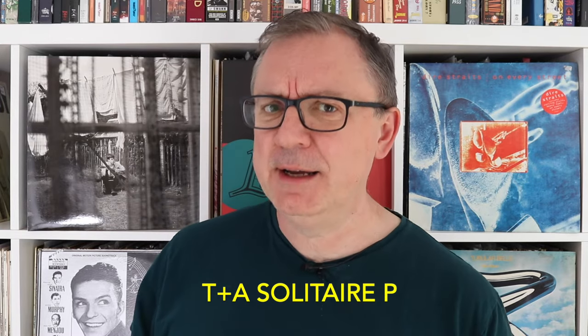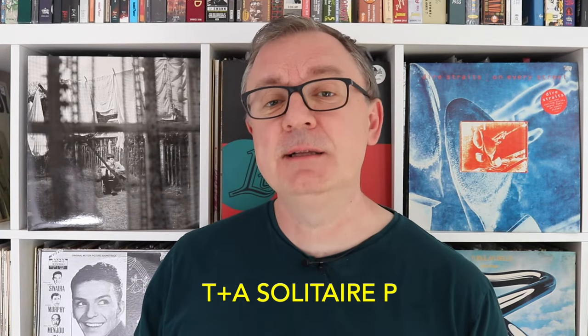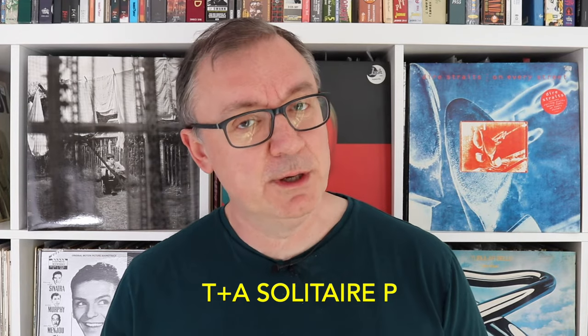In this review I'll be talking about a pair of planar technology headphones from Germany. They're called the Solitaire P headphones. They're rather high-end — when I say high-end I mean £4,800 worth of high-end — and the company is called T plus A. The German company itself doesn't like 'T and A'; it prefers 'T plus A', hence the plus sign.